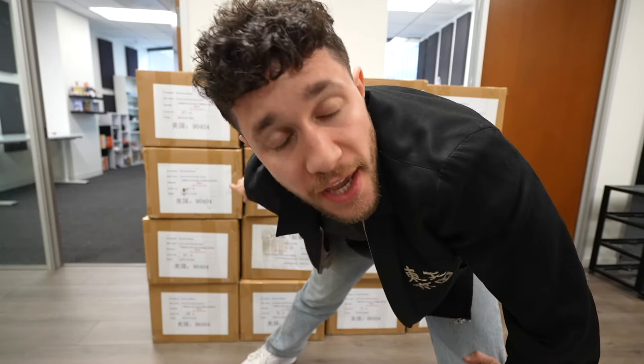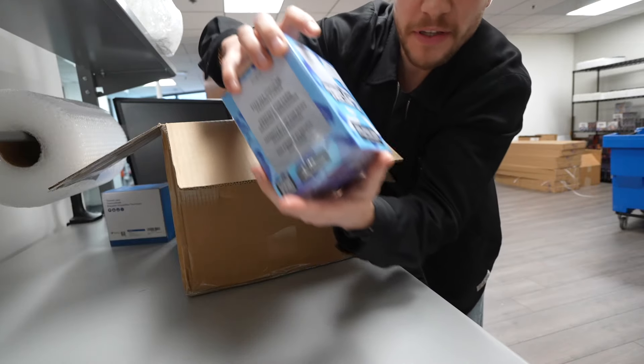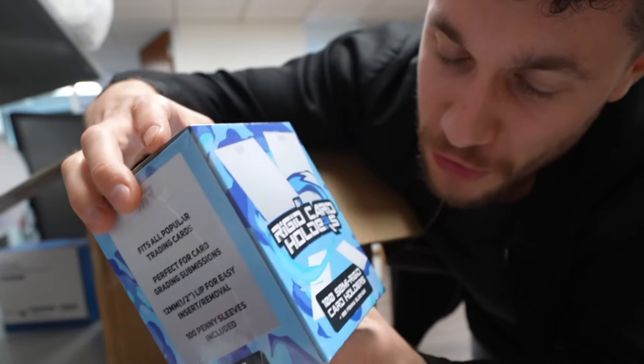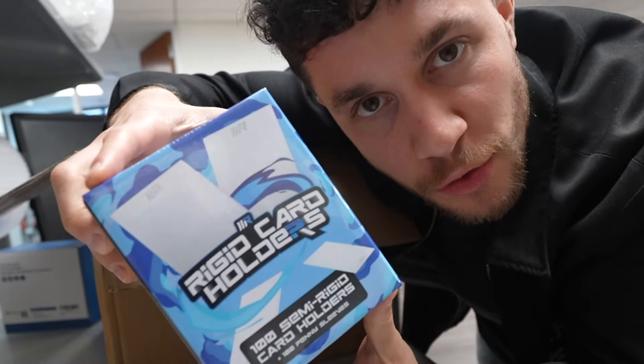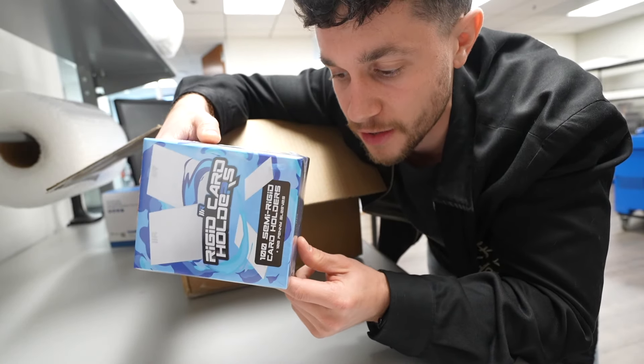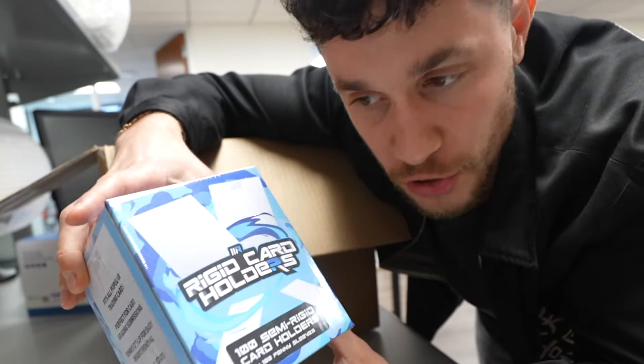We made a new product. Behind me are 42 cases of the brand new Mystic Grips rigid card holders, which is really cool. This is our first non-mystery product. We ended up today getting a shipment of 504 boxes with another 500 coming in. So we ordered a thousand units initially. I'm really excited to put this out and see how people like it. It's cool that we have something that looks this official.